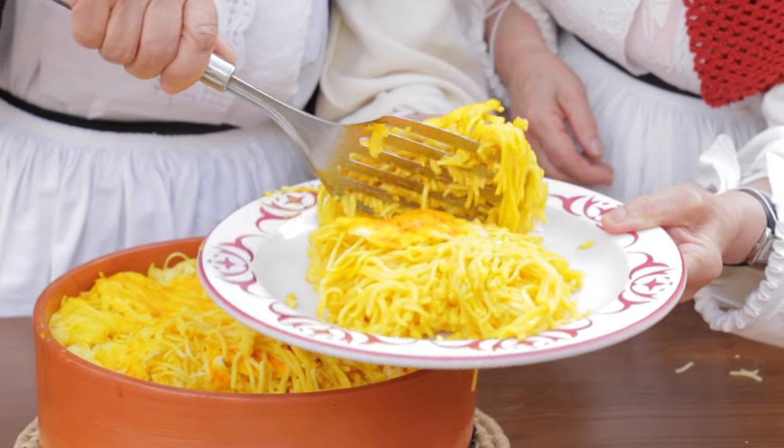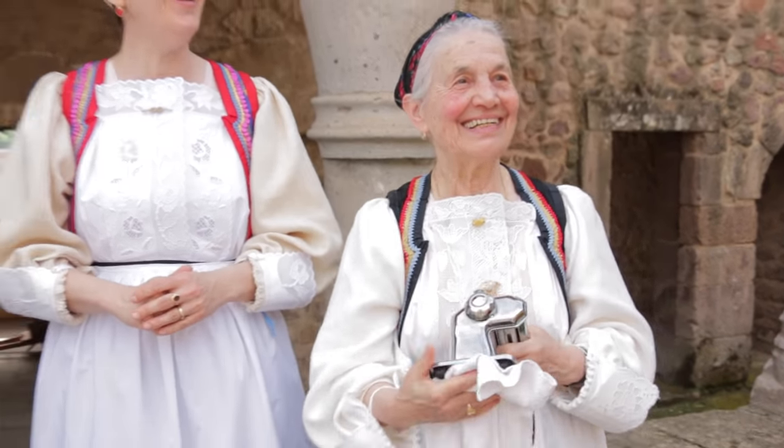Suzuku is best served warm, not hot, in the company of the wonderful women of Lusaki.